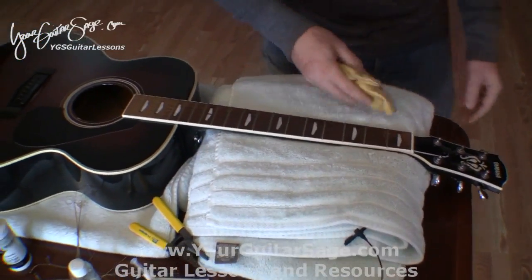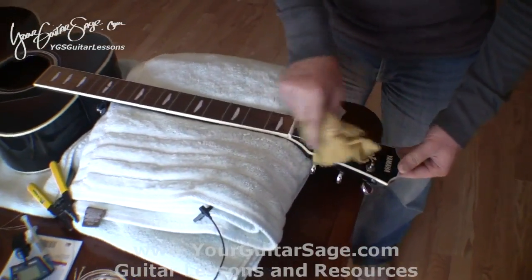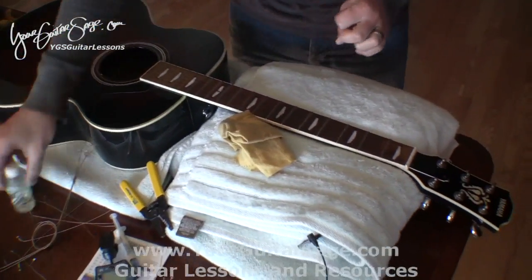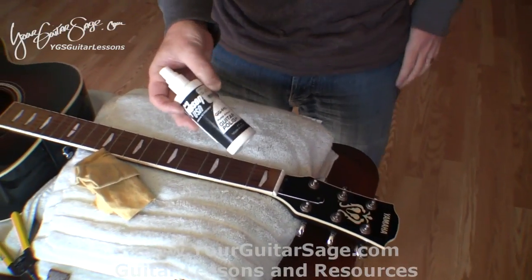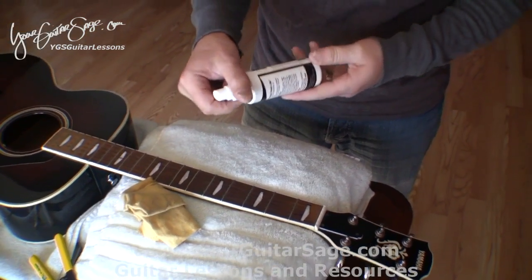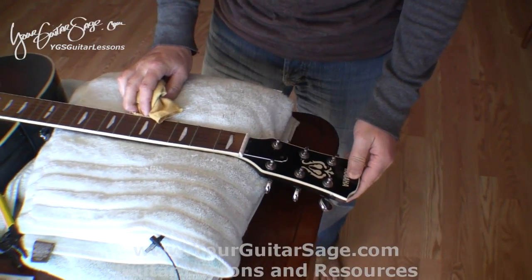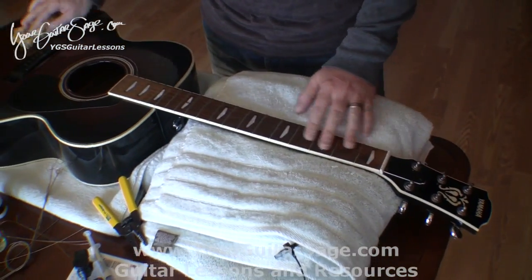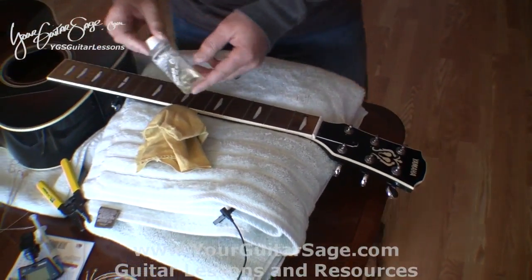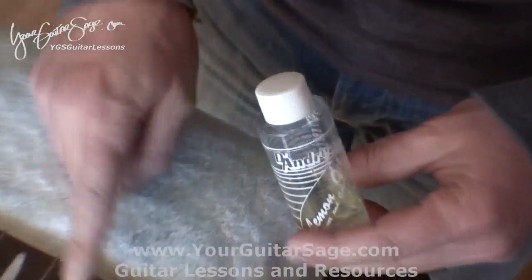Now the instrument is ready. You can see all the dust here — just clean that off with a duster or what have you. You can use guitar polish, but sometimes you can just use water because it doesn't leave a residue on the guitar. This lemon oil we're going to use on the fretboard.